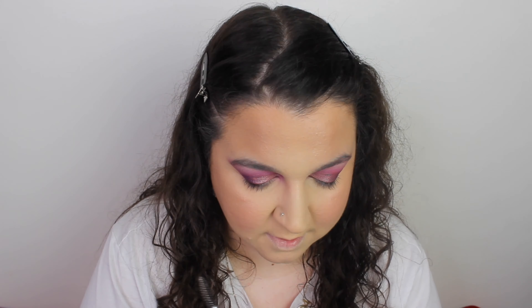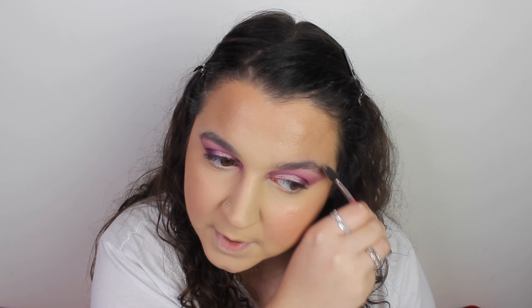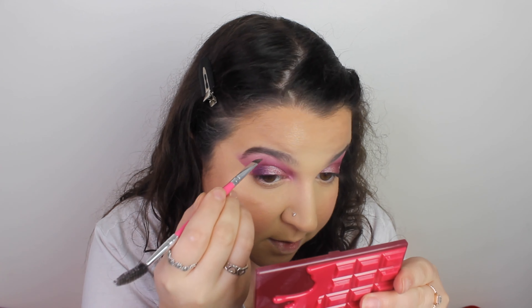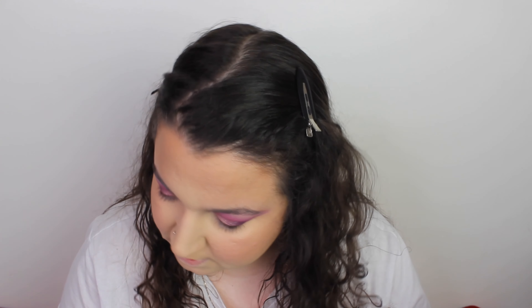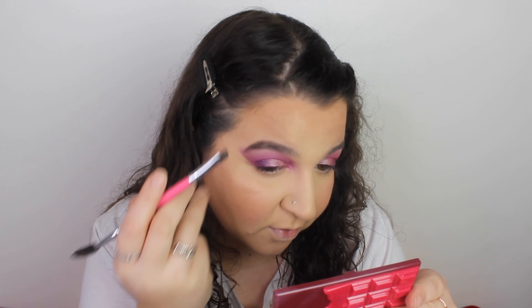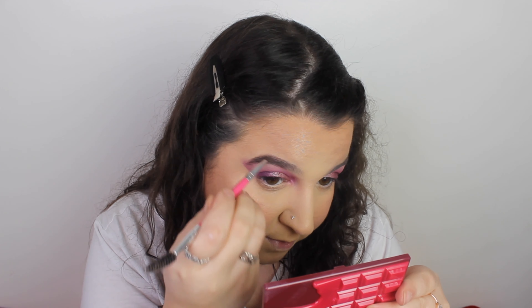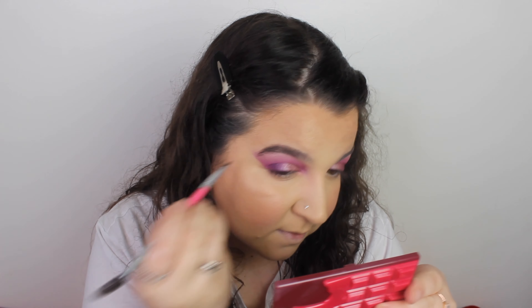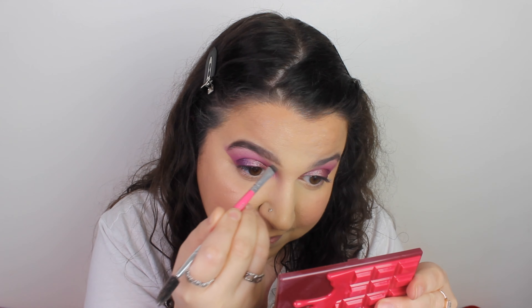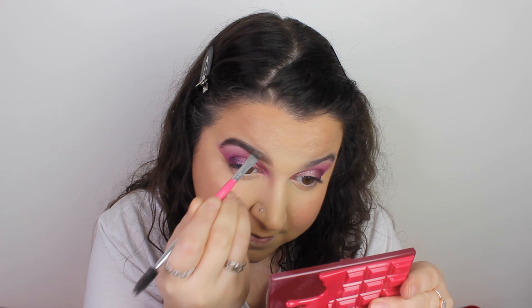For brows, I'm using my XX Brow Pomade. I've used it a couple of times, and I know it's not as great as my Primark one — it's a bit drier, but it's not too bad. I've got the shade Medium Brown. I always go for a medium because my brows are dark anyway, so I don't need really dark brows — I just need to fill in some sparse areas. I'm quite quick at my brows to be fair. That is all I do.